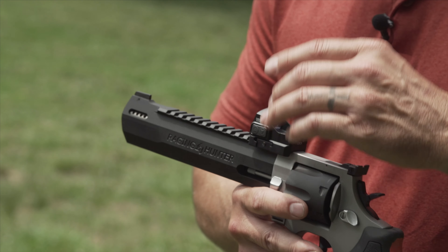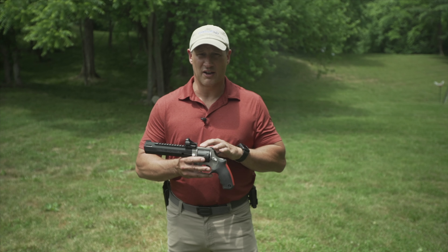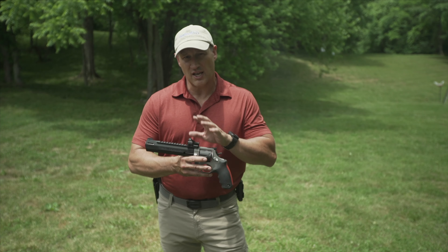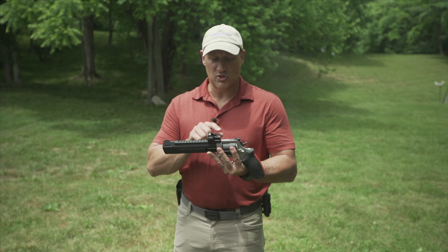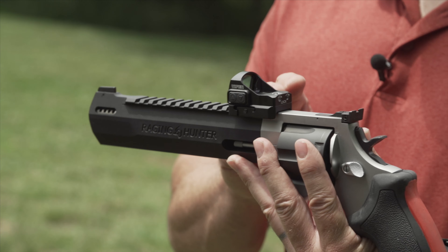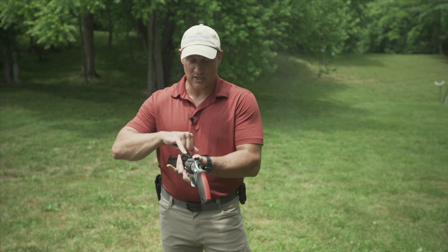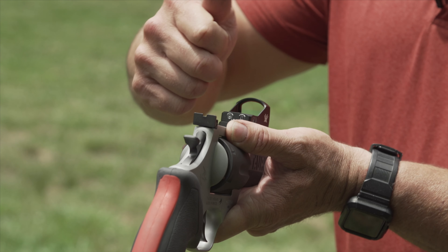It comes with this base, it comes with hardware, tools, and everything that you need — a T10 Torx wrench when you get it out of the box, a 2032 battery which is the standard for red dots nowadays. Some are even getting a little smaller and taking a smaller battery. It comes with a flat head wrench and a protective cover. When this arrives at your house, this is what you're going to get. This thing held up really well.